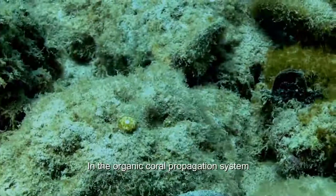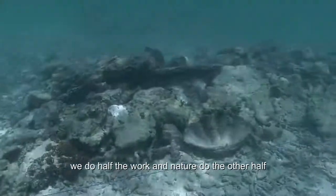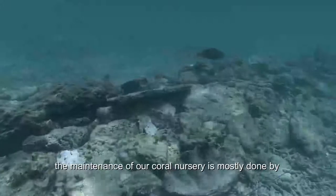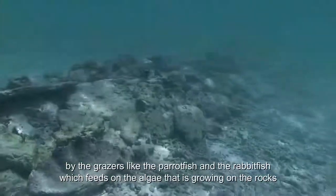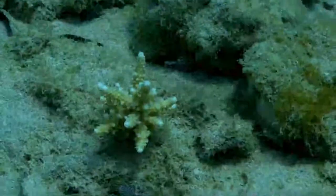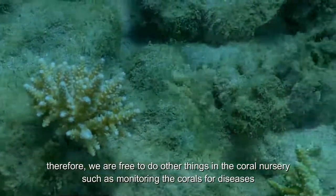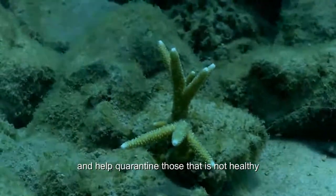In the organic coral propagation system, we do half the work and nature does the other half. The maintenance of our coral nursery is mostly done by the grazers like the parrotfish and rabbitfish, which feed on algae that is growing on the rocks. Therefore, we are free to do other things in the coral nursery, such as monitoring the corals for disease and helping quarantine those that are not healthy.